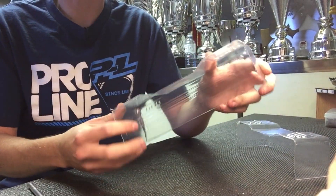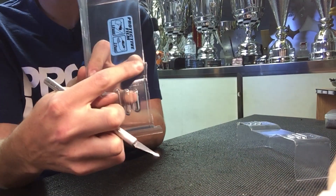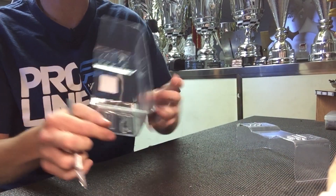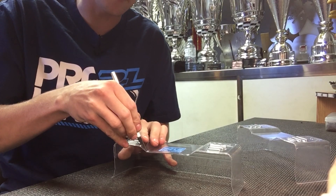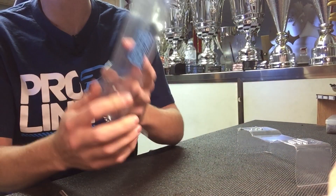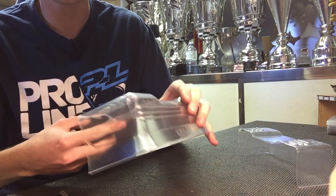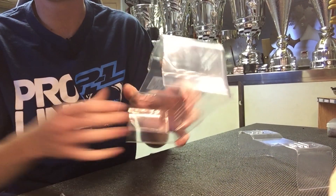Then I'll go and score the remaining lines — these lines here — and I'll do that all the way around the wing and then I'll break them off with pliers also. Another trick I do when you do the score is because it's a bend here it's harder to break, so I'll go in with the scissors and just cut right at the bend.